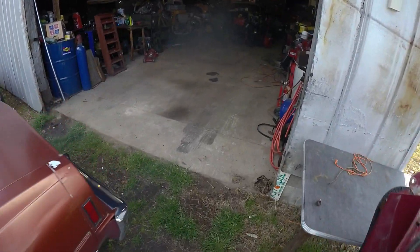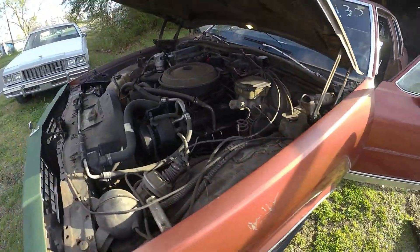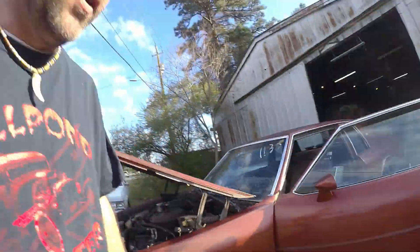It runs! Let me get this thing out of the shop. It goes in gear. Brakes work. Oh, this sounds so good! It does have oil in it and it does have coolant. Little bit of an exhaust leak. The choke is hanging on a long time. Oh, I'm so excited!